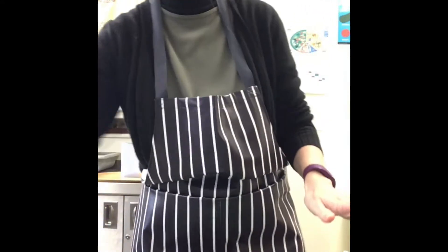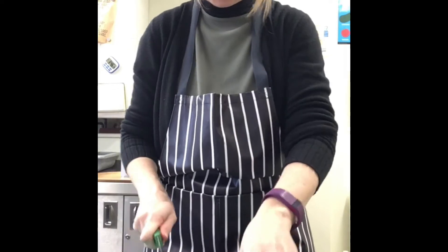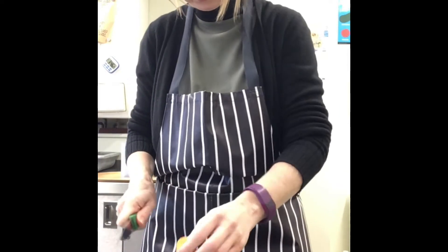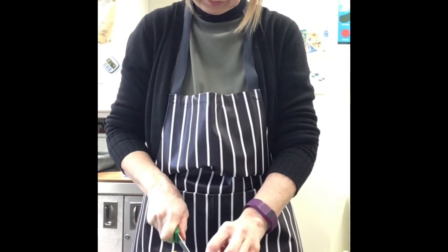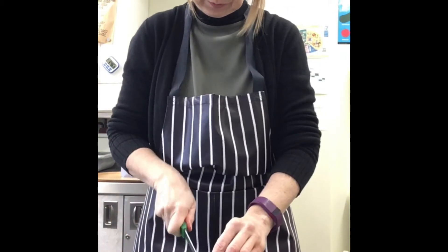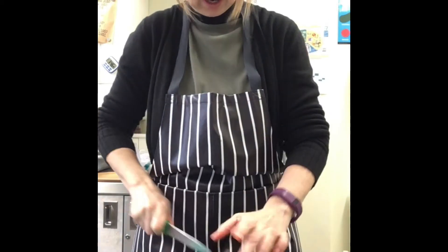We are now going to cut our vegetables, being very careful with our fingers. We're going to cut our vegetables into little chunks. We want to cut them into tiny little pieces — nice hearty chunks, especially in this weather.